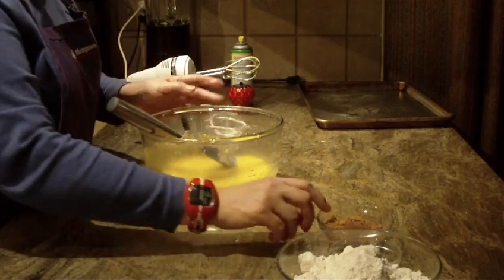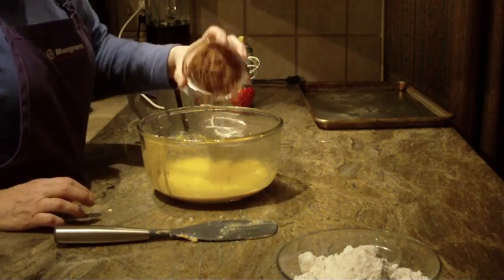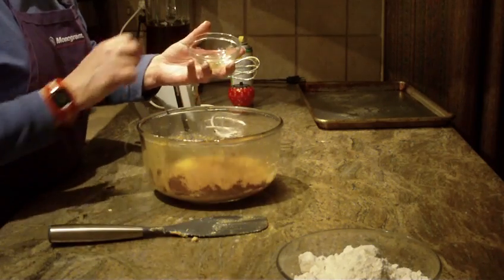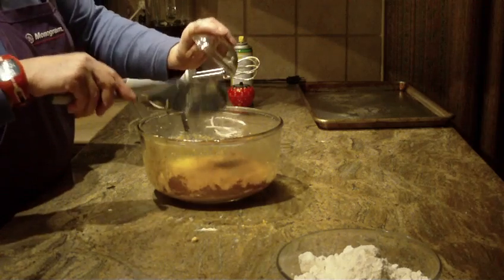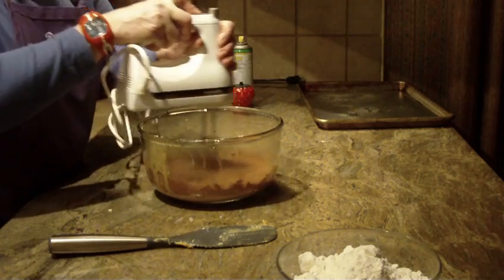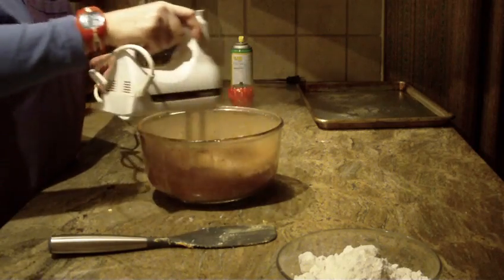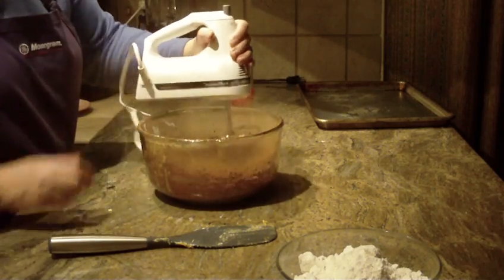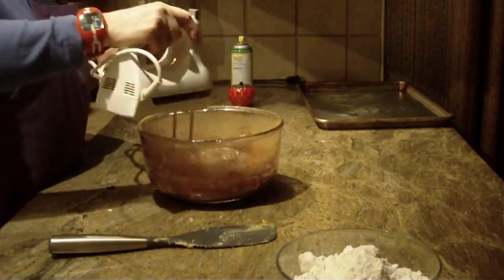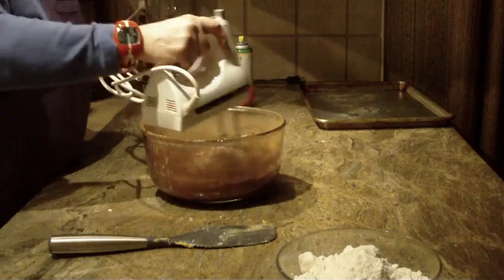Next you're going to need six tablespoons of baking cocoa and two tablespoons of vegetable oil. If you don't want to use baking cocoa and prefer unsweetened chocolate, you'll use two squares of unsweetened chocolate. I really like to use the baking cocoa because I don't have to melt it or wait for it to cool down. Now just blend it together.